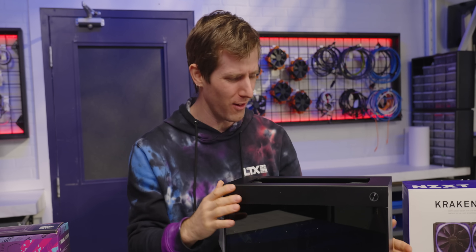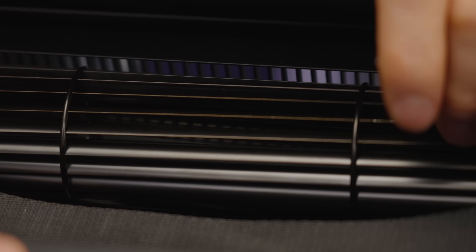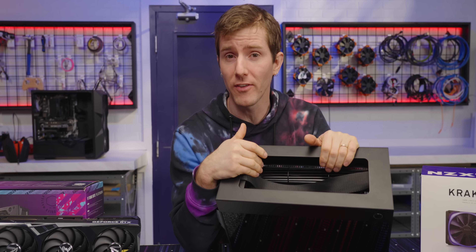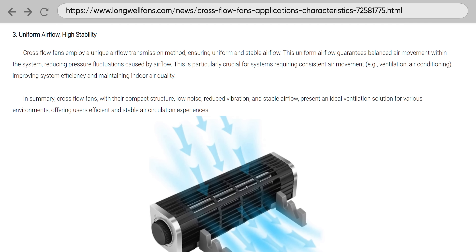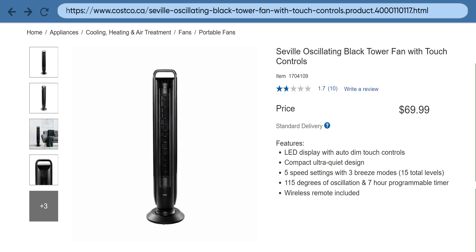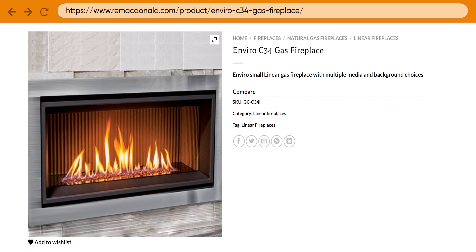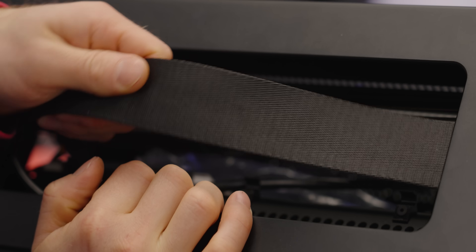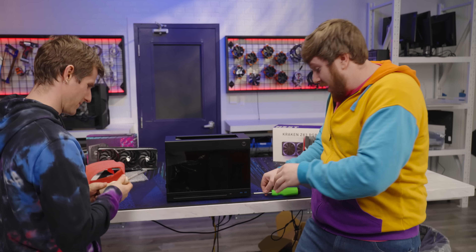So where has this technology been all of my life? Hiding in plain sight, it turns out. Crossflow fans are favored for their compact size, even airflow distribution, and low noise, and can be found in everything from household fans, to air conditioners, to gas fireplaces, to computers — apparently — that also have seatbelts in them. But to really see how cool it is, we have to get inside.